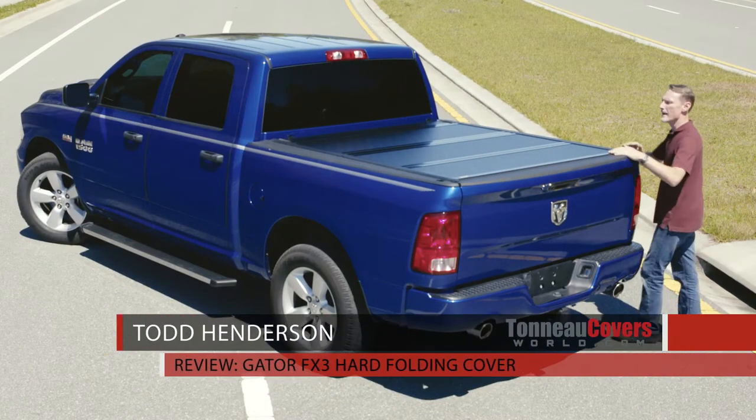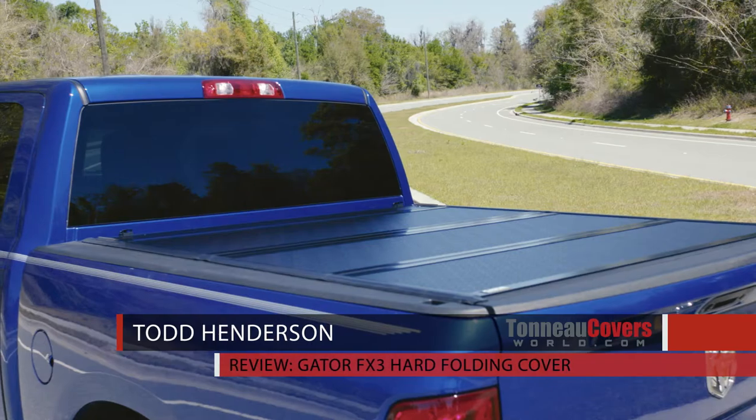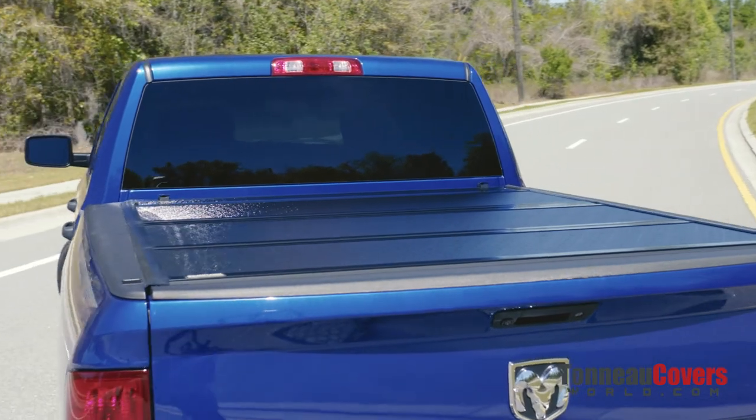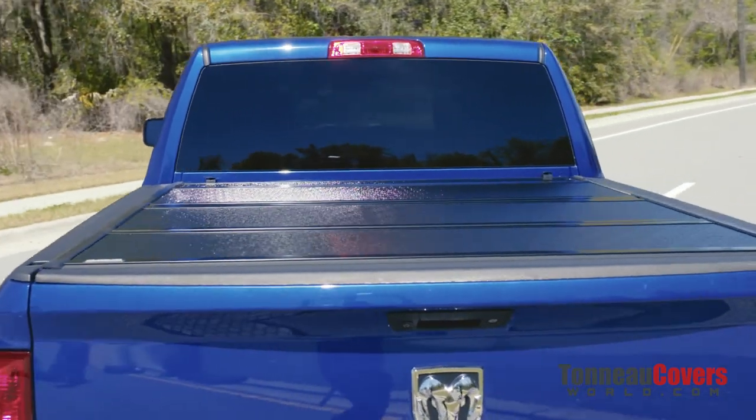Hi, I'm Todd Henderson. Check out the Gator FX3 hard folding cover. It looks great with a super low profile. The FRP top surface is not only impact resistant, but it helps the cover support up to a 300-pound snow load.